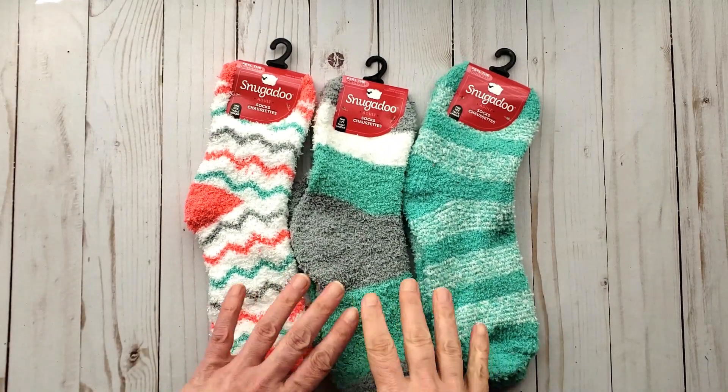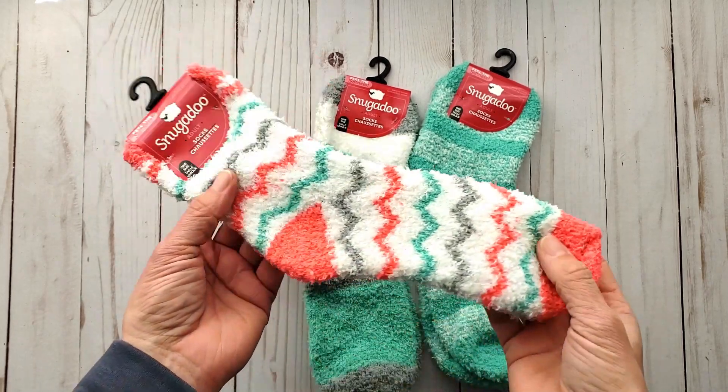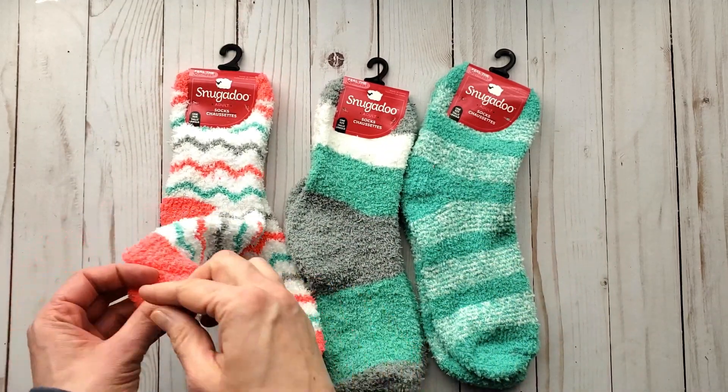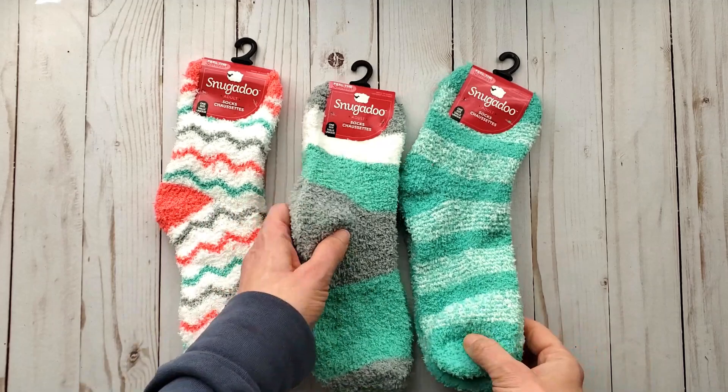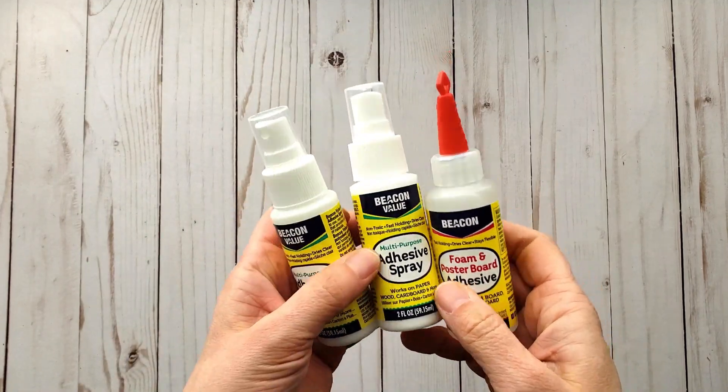These can be used for your feet or for crafting. I love the colors — I thought they were so fun. I was going to use this one for Easter, but I thought I'd hang on to it because my feet are always cold. I love these socks, so I grabbed some.